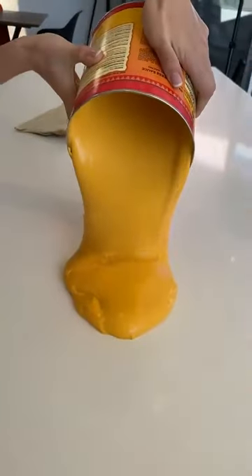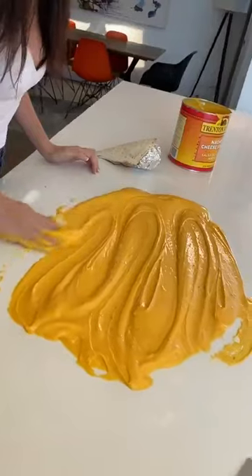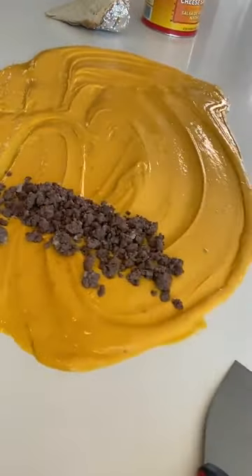We're just going to completely get it all on the counter, spread it around as much as you can. I like to pour a lot of ground beef right there.